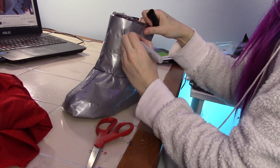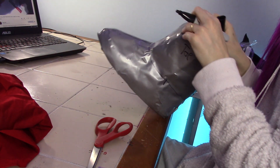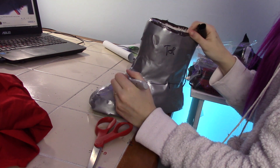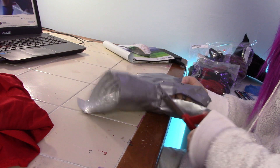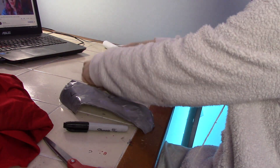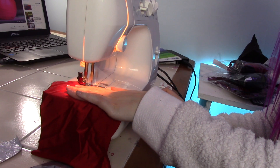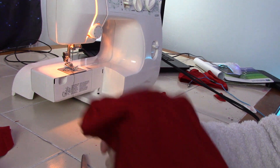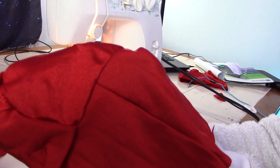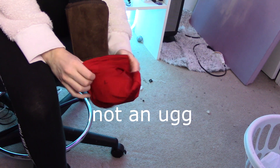The first thing I did was cover my boots in cling wrap and duct tape. Then I drew on a pattern to make the boot cover with four-way stretch fabric. It must be four-way stretch because we need to be able to stretch it over the boot. I cut out the pattern, pinned them to my fabric, sewed all the seams together, and a boot cover was made. I turned the boot cover inside out and put it on my boot — not an UGG boot, I need to specify that.